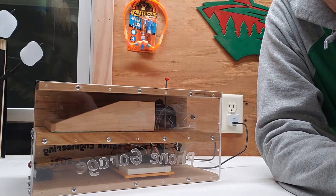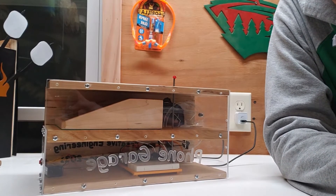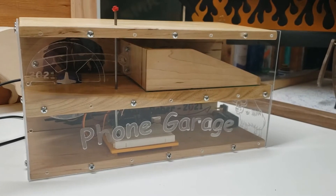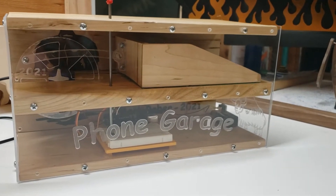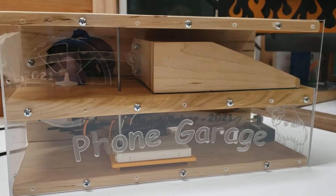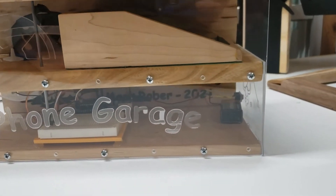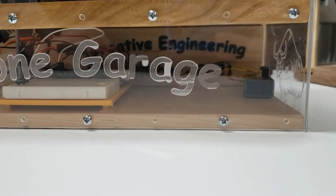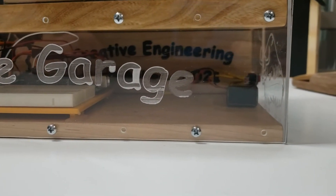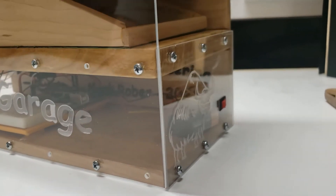I'll turn the camera around and give a walkthrough of the internals. Looking at the front of the phone garage, you can see the Arduino and the battery down below, and then the slide-out shelf above. I got a little carried away with my CNC machine engraving stuff, including a yak on the side.